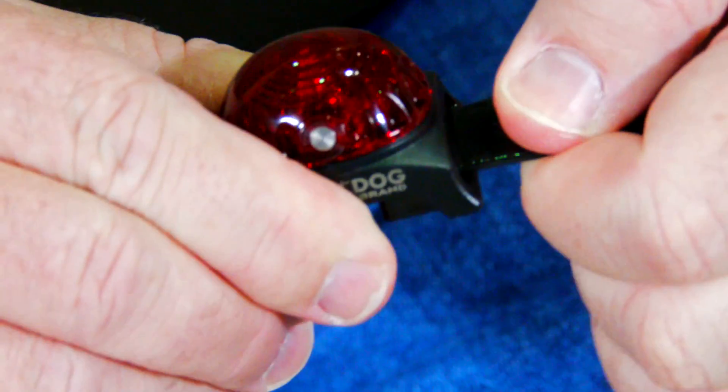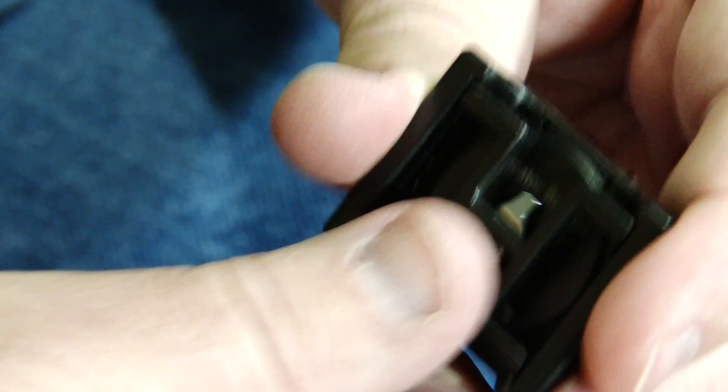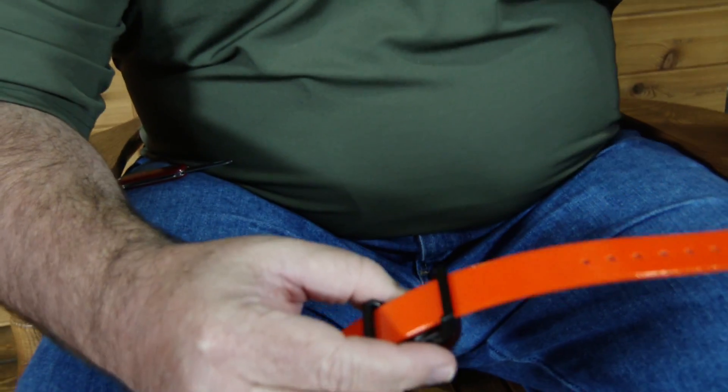Your Locator Beacon comes with a collar strap adapter which allows you to use it with a three-quarter inch collar strap. Simply remove the collar strap adapter by popping it out of the base should you wish to use your Locator Beacon on a one-inch collar strap.